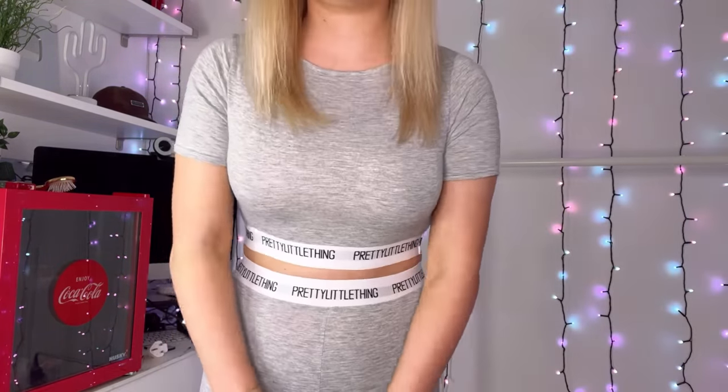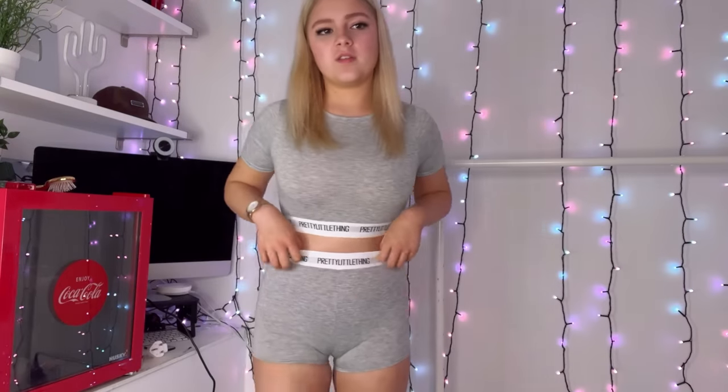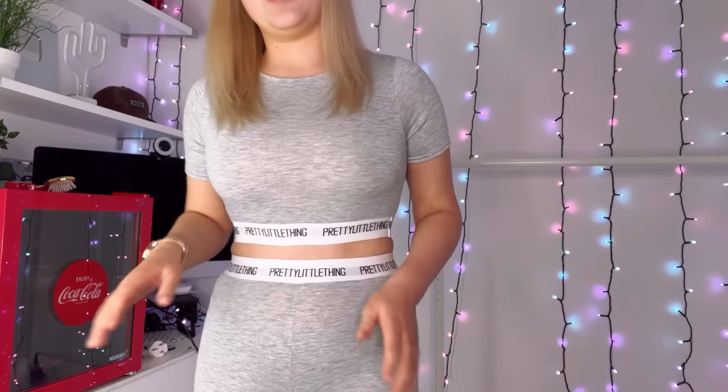I think this looks really nice — I do feel a bit like a chav though, not going to lie. It's just a gray top with the Pretty Little Thing band logo, and then little shorts — quite short but they've got the band on them too. I actually quite like these, they look quite nice. I got it in a size eight and it's not tight, though I don't think I could have fit in a six. I think it looks really cute — Peyton will definitely be stealing this. It was £13 for both.